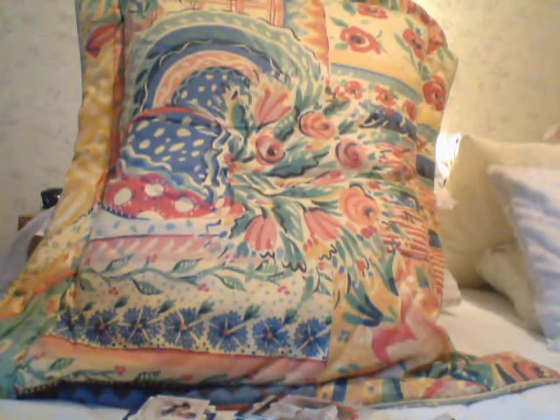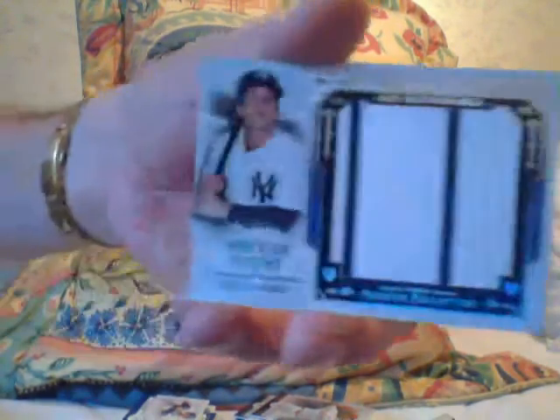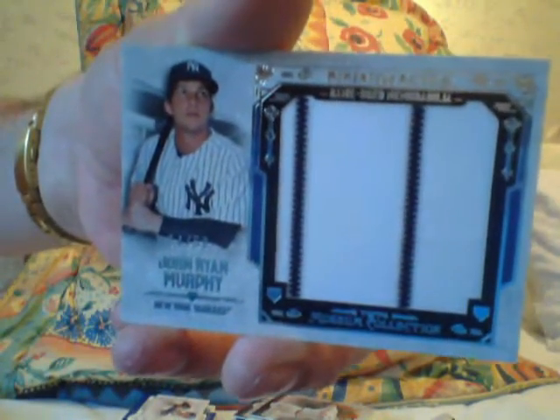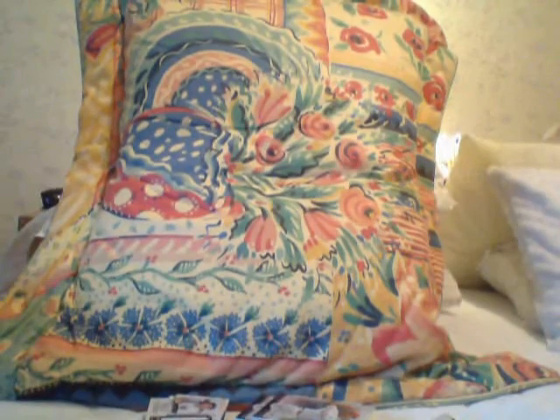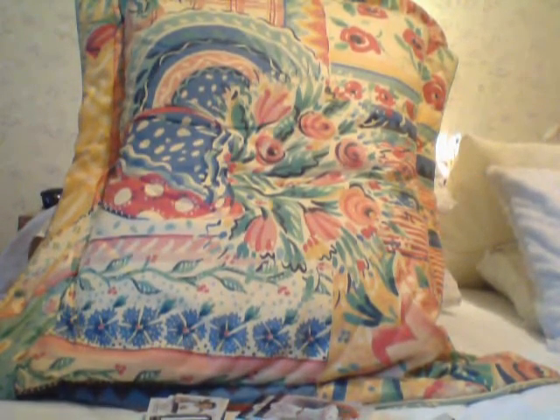I have a John Ryan Murphy — the Yankees, big jumbo with pinstripes. John Ryan Murphy, used to be called J.R. You don't like J.R.? This is John Ryan. They even put it on the card.